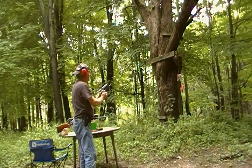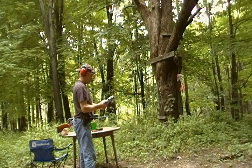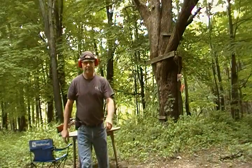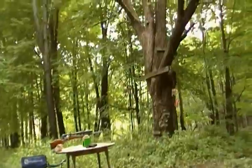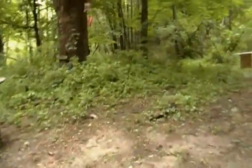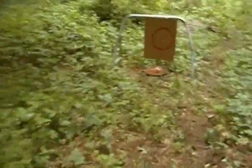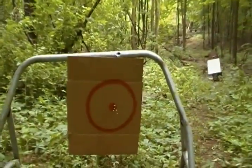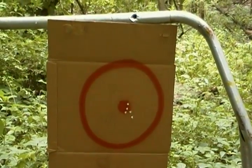Yeah, that's fun. Put the dot right on where you're hitting and let her go. That's it. We'll see where we hit. Not bad.